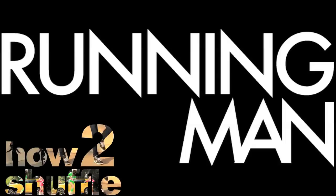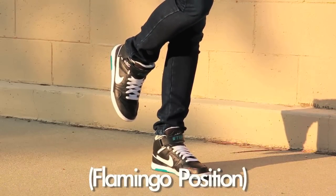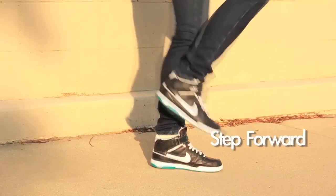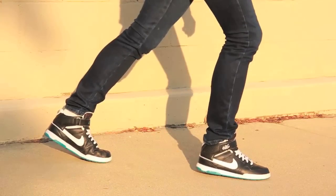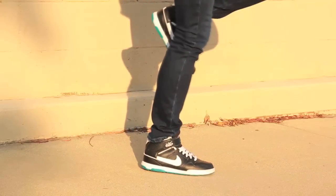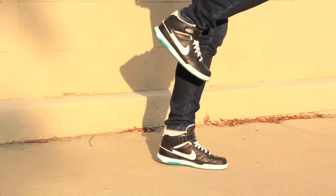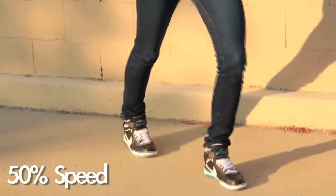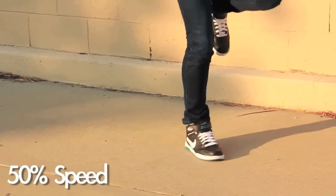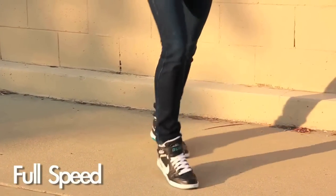So the first move of the shuffle is the Running Man. All you're going to do is start off with your right foot in a flamingo position. Then with your right foot, step forward while sliding your left foot back. Take your left foot and bring it up to flamingo position while sliding the right foot to the center — this should look like the starting position but on the opposite foot. Step forward with the left foot while sliding the right foot back, and just repeat the steps. A really good tip is to do these steps really, really slowly until you get the hang of it, then gradually speed them up.